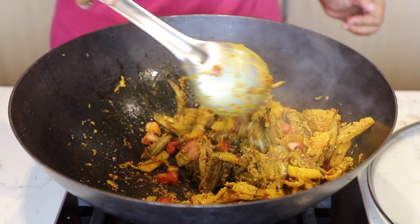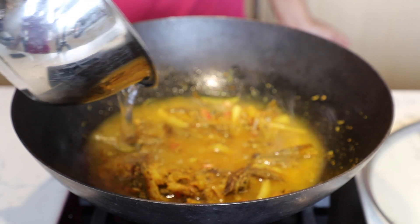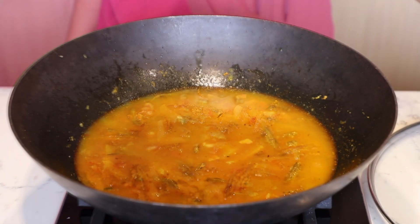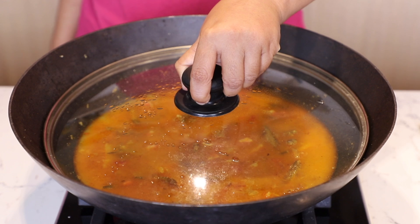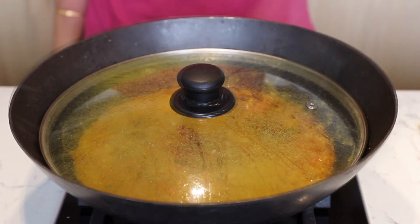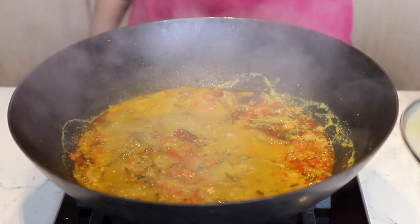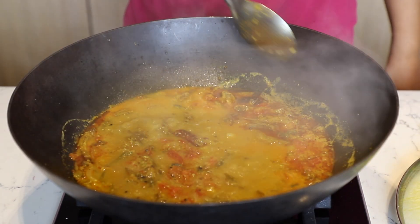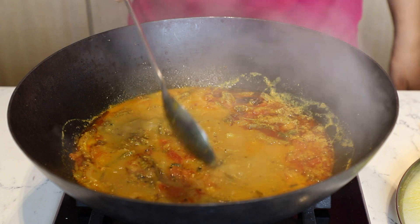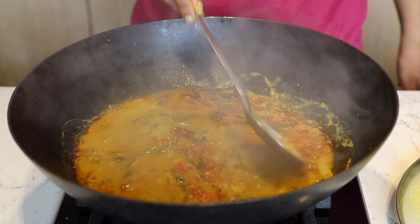Add 3 cups of hot water to the fish masala. Cover and cook gently for 20 minutes. Uncover it — you will see a thin layer of oil on the top. Let's check whether the potato is done. Yes, it's cooked now.